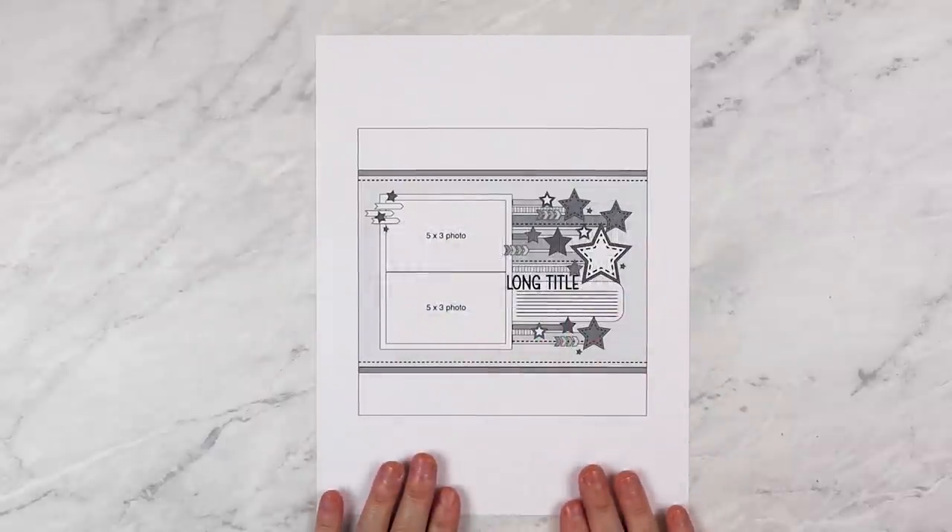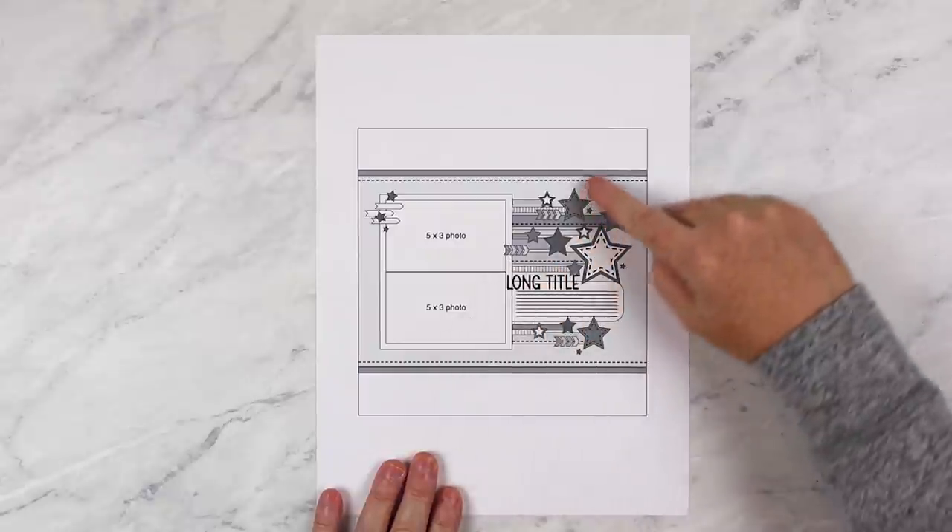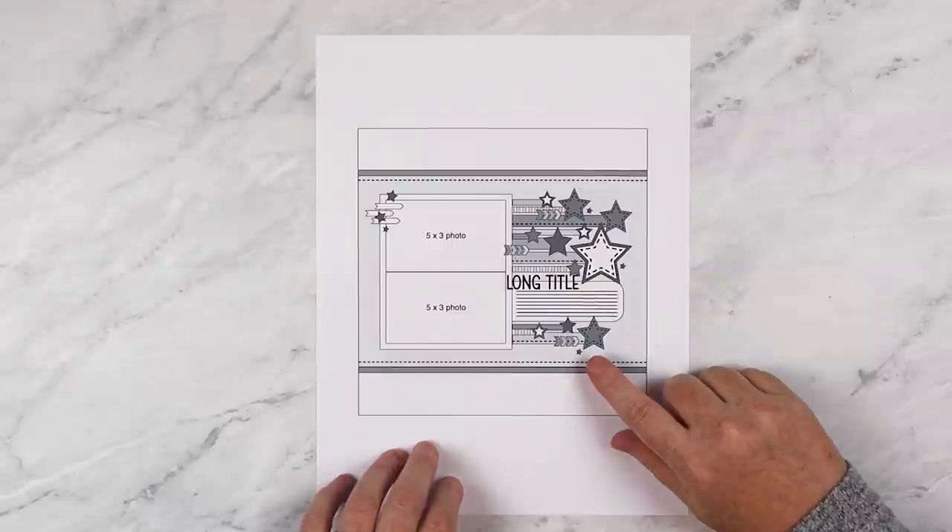I don't really have a big process for picking out the sketch for the month — it comes down to what I'm feeling at that current moment. One month I had a sketch I loved and couldn't wait to use, and it's still not been selected after eight months. I typically go with the one that I look at and immediately start getting ideas. These sketches in my vault are rough sketches — they aren't the completed sketch you download from Scrapbook Generation. I went ahead and printed it out to make this easier for you to see. This is the sketch I selected for this month.